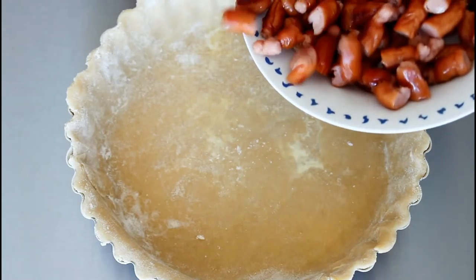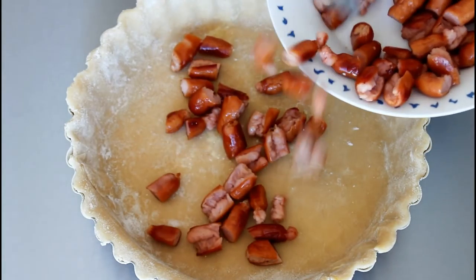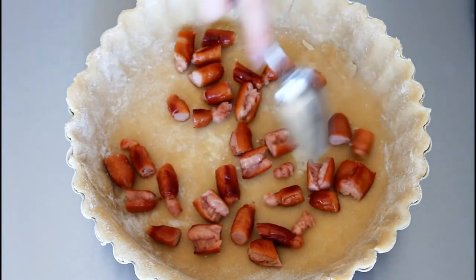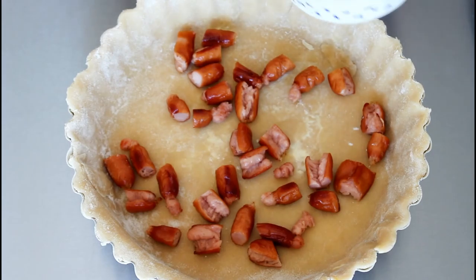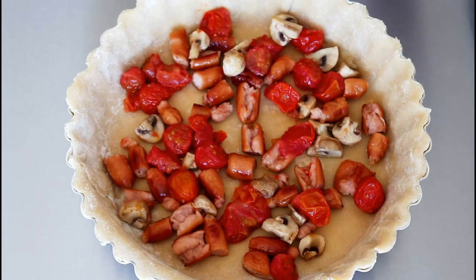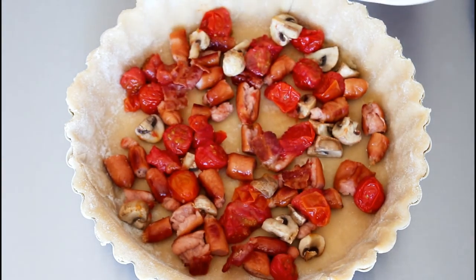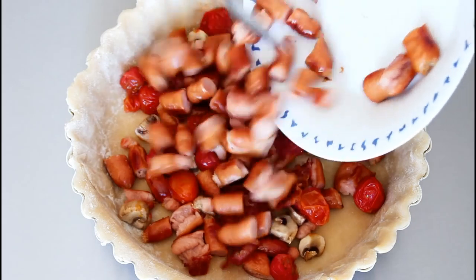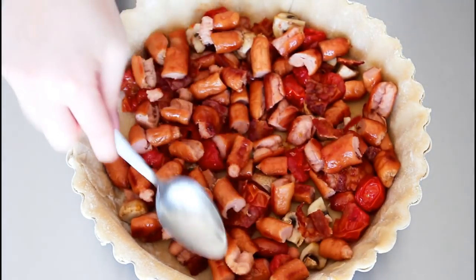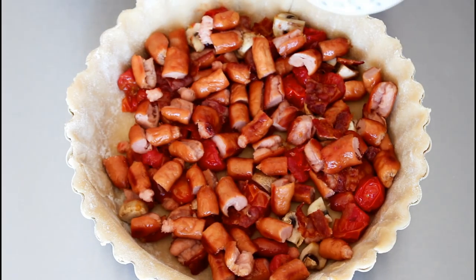My oven is now at 160 degrees C convection oven. If you don't have convection then have it at 180 degrees C. So now just in with some of my sausages, mix some of it out and in with some of my tomatoes and mushrooms. Then in with some of my bacon, and the last of my sausages.